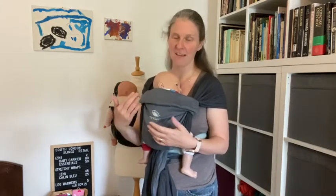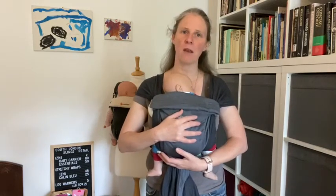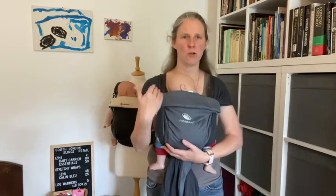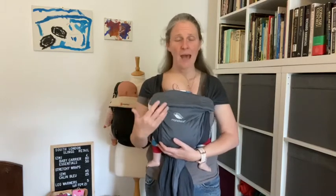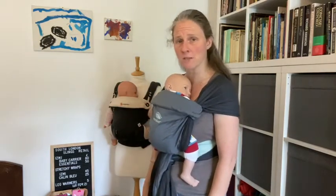As long as you can see the top half of their face, their chin is off their chest. S is Supported Spine — so if you pop a hand on the baby's back and lightly press, they shouldn't have extra room to get closer to you, uncurl, or sit up. It's about not allowing them space in the sling that they could slump into, put their chin on their chest, and close their airway.